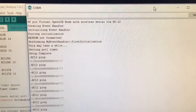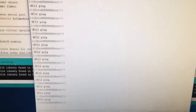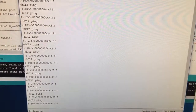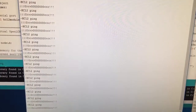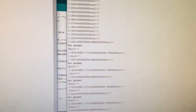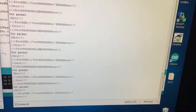Over here on the screen, this is the initialization and the ping every 5 seconds of the transmit node. You can see it pinging out just some data. And then in another Arduino window, you can see data coming in here.